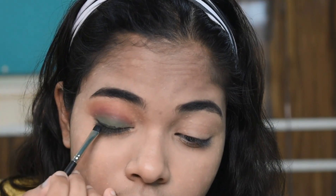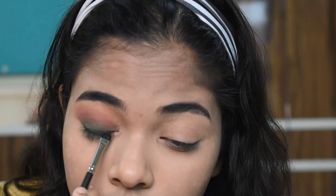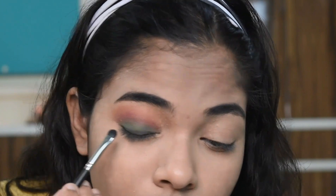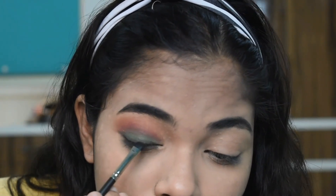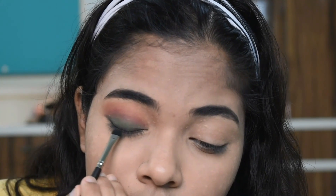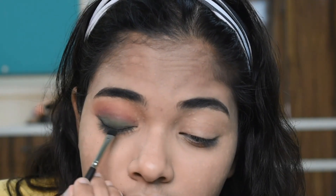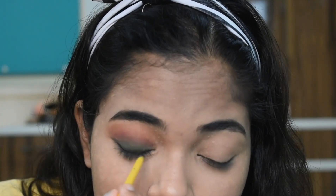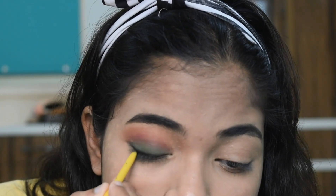Here I am using the gel eyeliner, applying it on the lids. Now I am using the black color from the eyeshadow palette so that the gel liner can blend. I am repeating the same process to make the black color more darker.